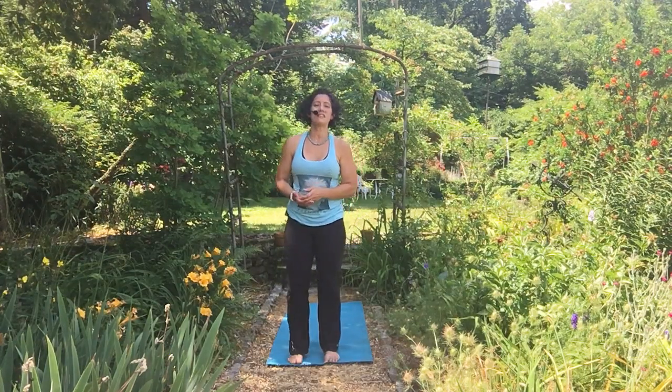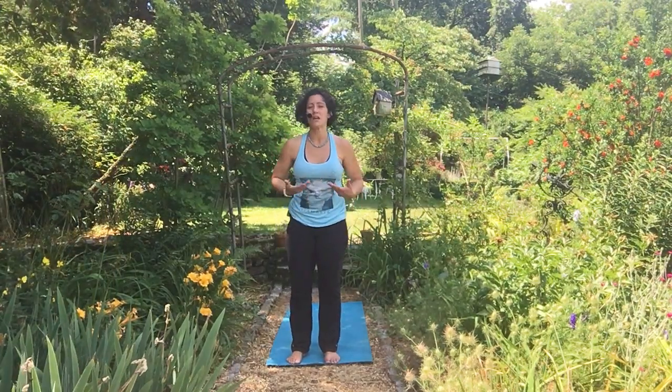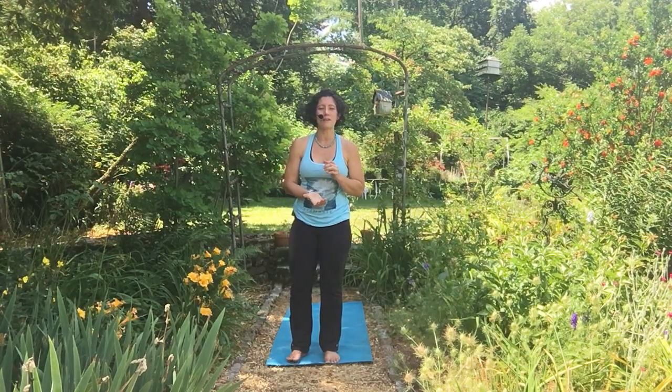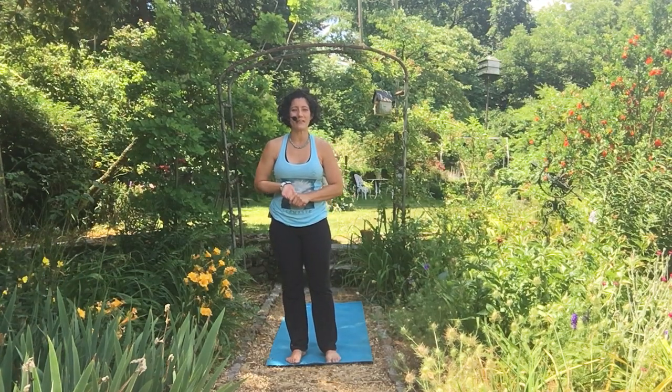In today's tutorial I just wanted to show you a few little modifications to make this pose more accessible if you tend to have tight hamstrings or a tight low back. Thanks so much for joining me today. I can't wait to see you inside the community soon. My name is Jennifer Dixon with Thrive Yoga and Wellness — have a great day. See you on the mat soon!